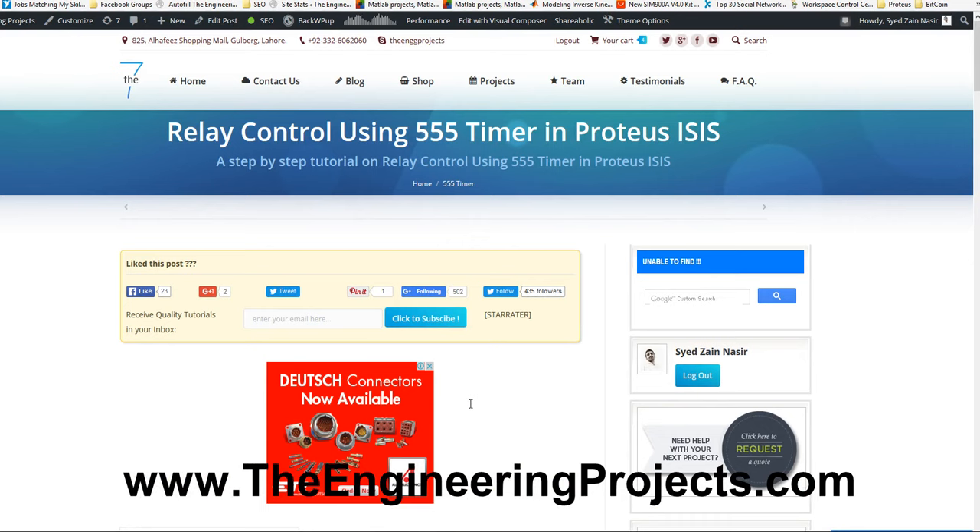It's a quick pause so I thought to create a small video in which I will show you the simulation and its working. The link of this tutorial is given in the description of this video, from where you can download this complete simulation in Proteus software.